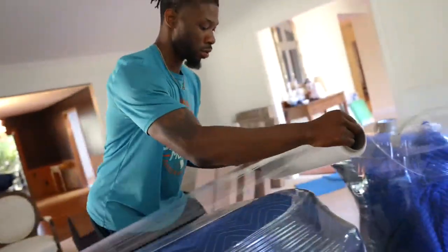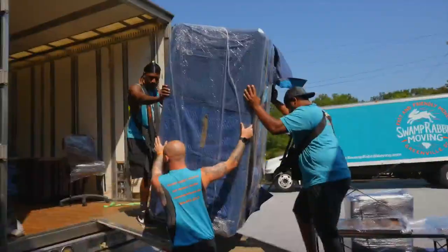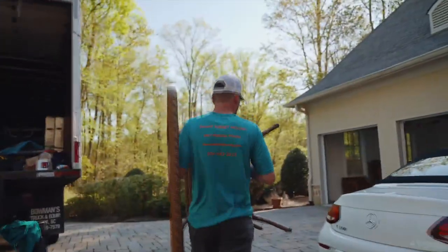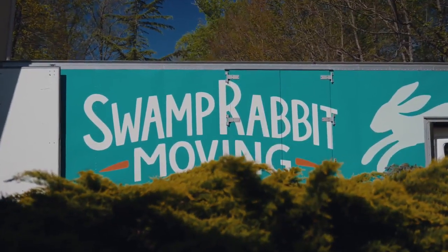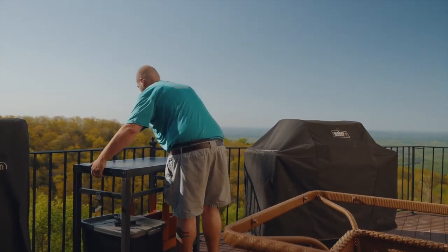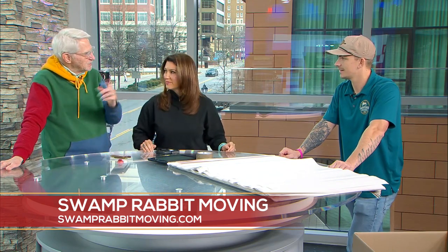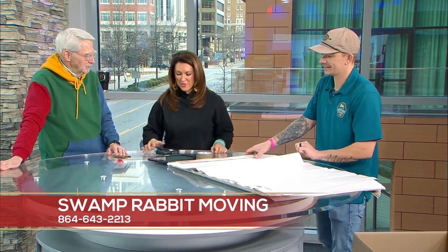Moving is one of the most stressful things ever, and you really do try to take out every stress point. Are you limited to just Greenville County? No — we service all 48 states, though South Carolina has to be a focal point, either going from or going to, for it to make financial sense. But we do long-distance moves all the time. All the information is on the screen — if you're thinking about moving, give them a call now to start getting prices and figuring out what's best for you. Thanks, Chris!